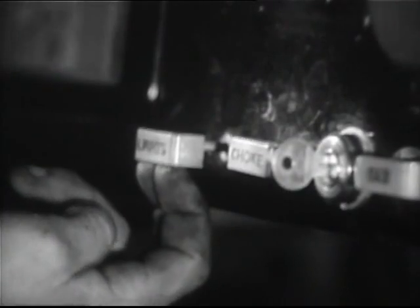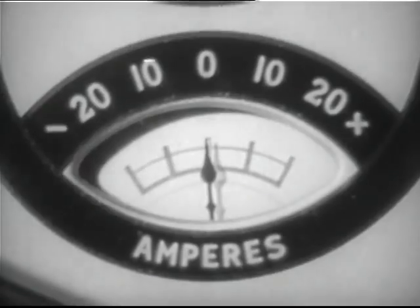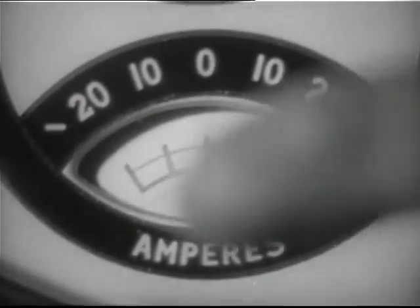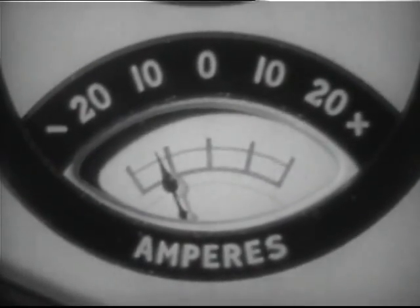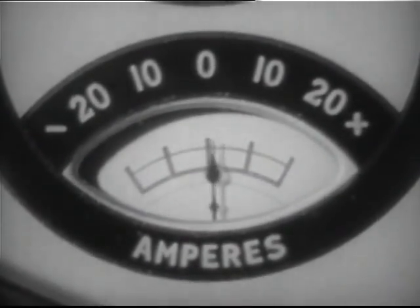Check the lighting circuit. With the headlights shining on a wall or panel, operate the floorboard control switch to see that both lower and upper beams are responding correctly. While lights are on, check the ammeter — tap the glass lightly if the indicator is sluggish. To check adjustment of sealed beam headlights, turn on the high beam.